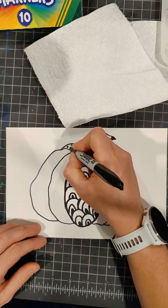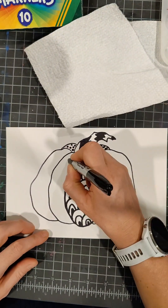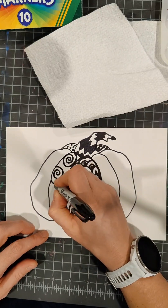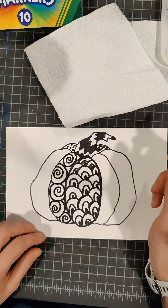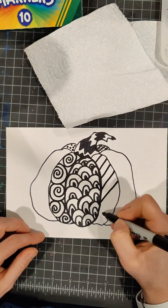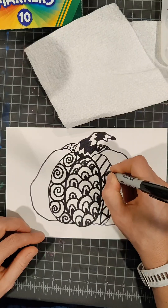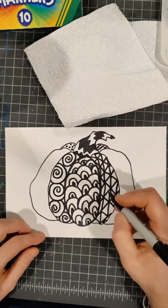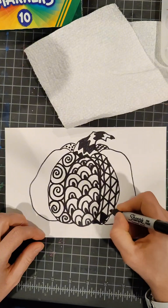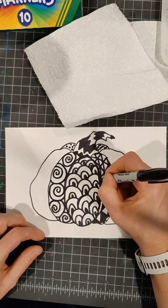Now I'm going to go to my next section. On the back, we did dots on one side and squiggle lines on the other. In this segment I'm going to do some swirls that kind of run into each other. In the next segment, I'll do some lines with triangle zigzags that go between those lines.